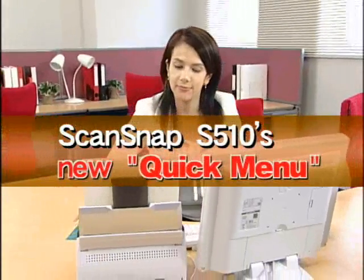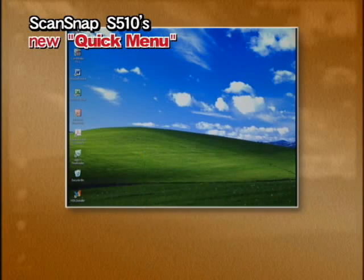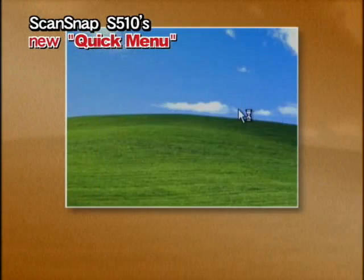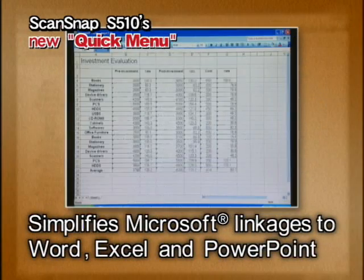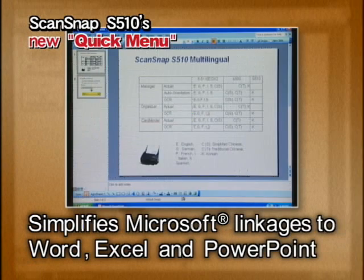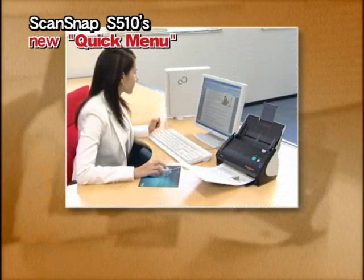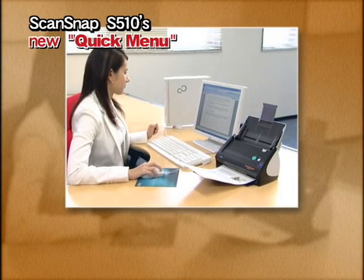Even beginners will find the new ScanSnap easy to use. By using Quick Menu, you can convert scanned images to Microsoft Word, Excel, or PowerPoint data. Text and tables appear just like they do in the original. With the ScanSnap S510, you can easily make full use of scanned data in just a few steps. The S510 is loaded with a powerful ABBYY FineReader for ScanSnap 3.0 OCR engine for stress-free scanning.